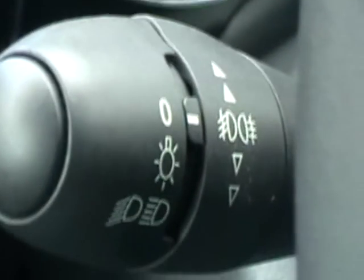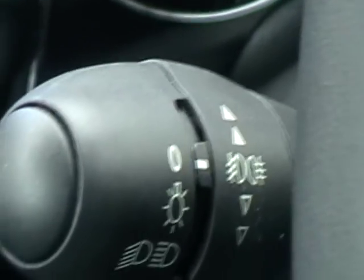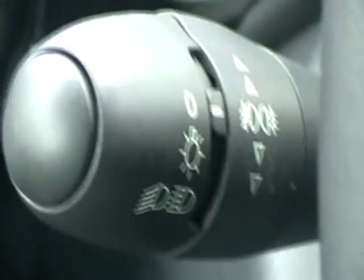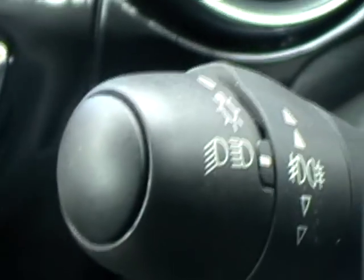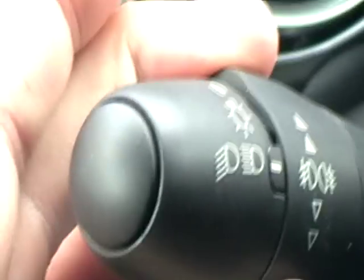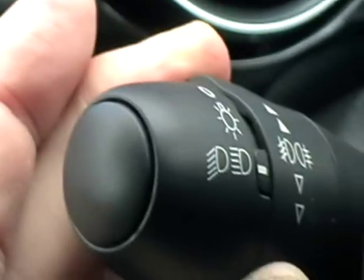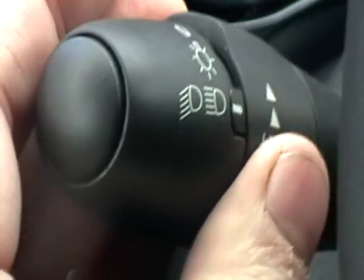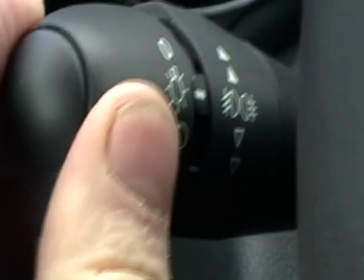Show me how you would switch on the rear fog lights and explain when you would need to use them. You would use fog lights when visibility is below 100 metres. To put them on, first turn on your dipped headlights with two clicks. On this vehicle, to put on the fog lights you put the fronts on first with one click, then the rears with another click. To cancel the fog lights, click back once, then again, and then turn the headlights completely off.